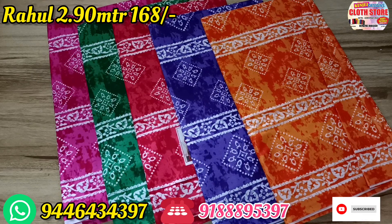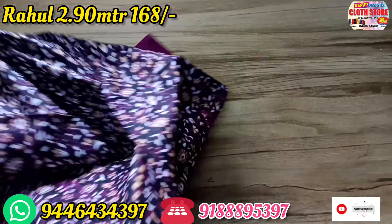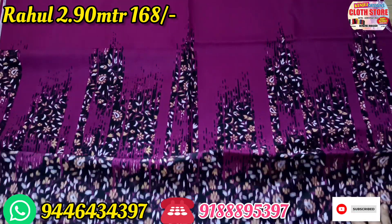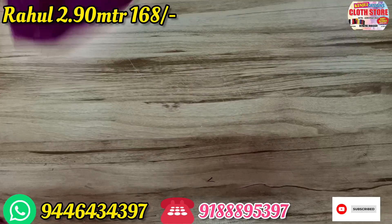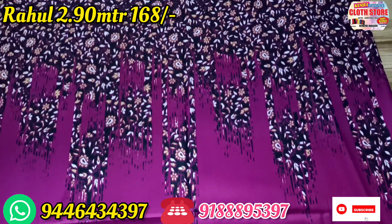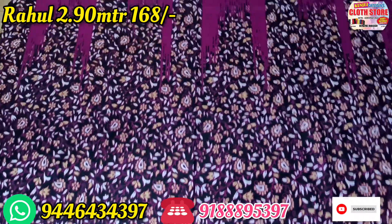If you want to mark it, you can mark it. This is the design of a kid. This is the center — I will open it in the first place. The neck will be painted on the top.